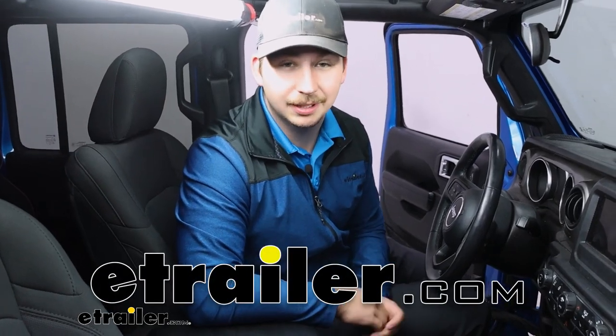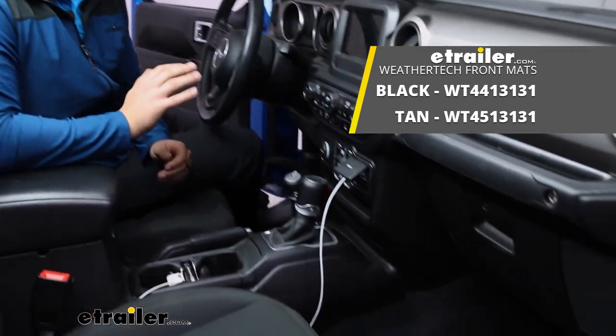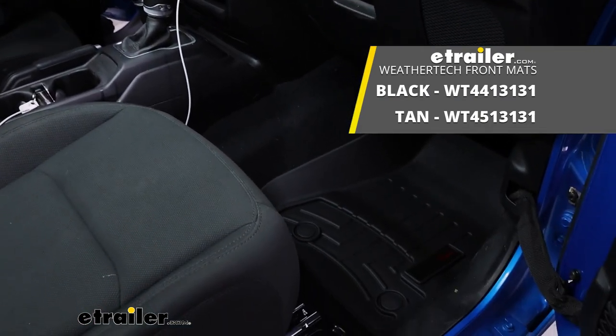Hi everyone, Aiden here with the trailer. Today we're taking a look at the WeatherTech custom fit front floor mats on our 2021 Jeep Gladiator.